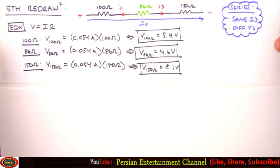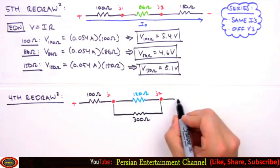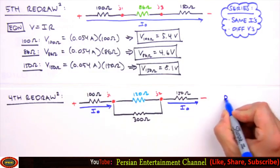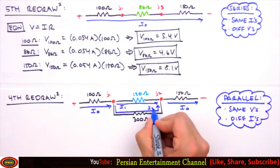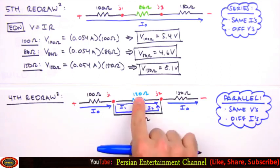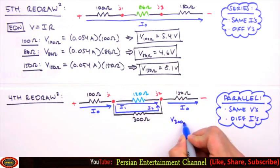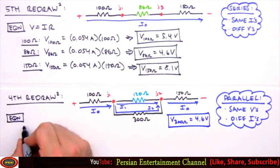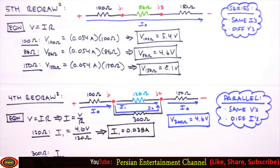We'll wait to calculate power until the end. Next we revisit our fourth redraw, where i0 splits into two currents at Junction 1. Parallel resistors have the same voltage but different currents, so we label them i1 and i2. The 86 ohm equivalent represents 4.6 volts across both parallel resistors. Using Ohm's law: i1 through the 120 ohm resistor equals 0.038 amps, and i2 through the 300 ohm resistor equals 0.015 amps.